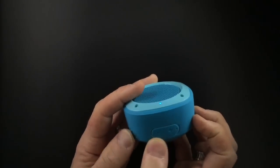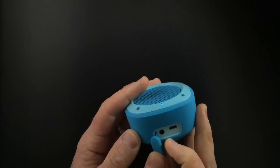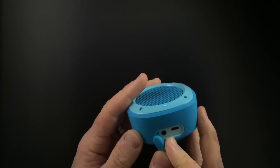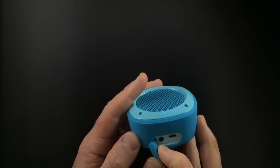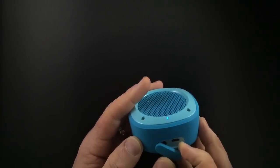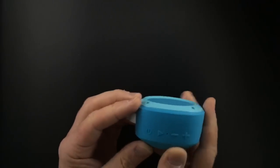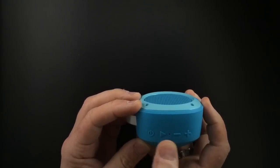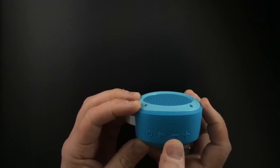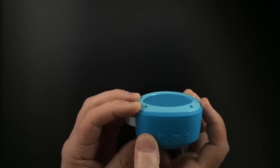Here on the bottom you've got a nice little covered area that when opened up reveals the micro USB charging slot and the input for the 3.5mm auxiliary cable that's included so you can use this in wired mode. Here on the side you have your power button, your play/pause button, your microphone, your volume down, your volume up. The power button also when you push and hold it puts it into pairing mode.